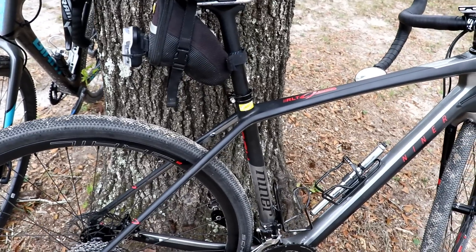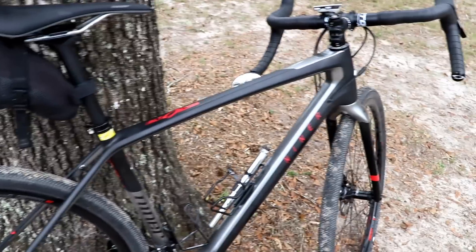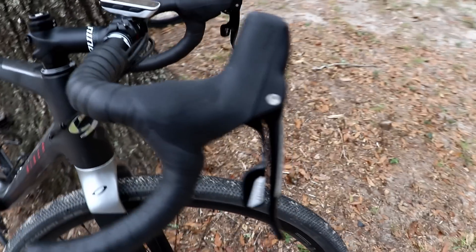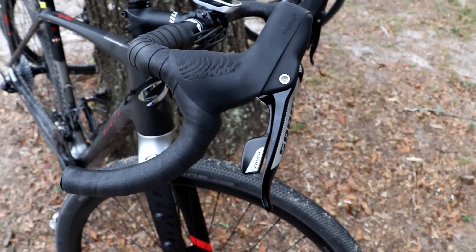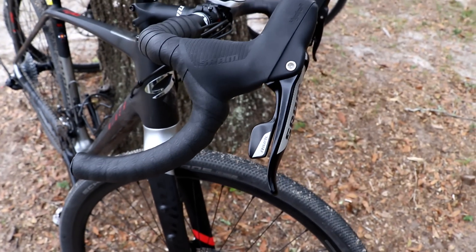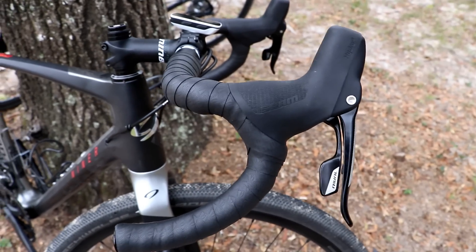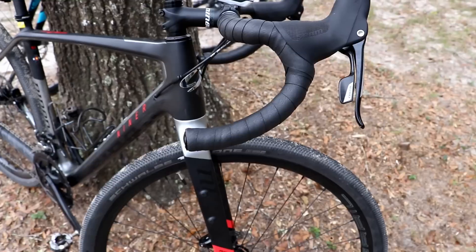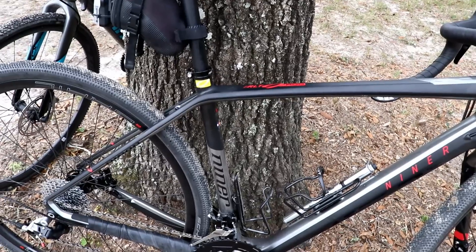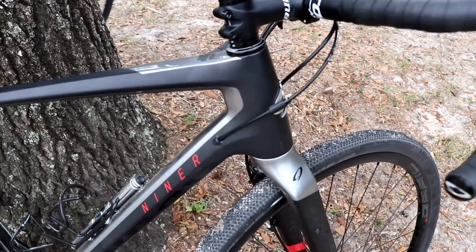In the right corner, we have the Niner RLT9 RDO, a dedicated carbon gravel bike. This is the three-star build, which comes with SRAM Rival. Just by testing both component groups, they shift the same — if you had a blindfold on, you wouldn't know which one you were shifting. The Rival is going to be a little bit heavier than Force, but performance is about the same. Like the Giant TCX, it's a carbon frame and carbon fork, and both of these have carbon steerer tubes.